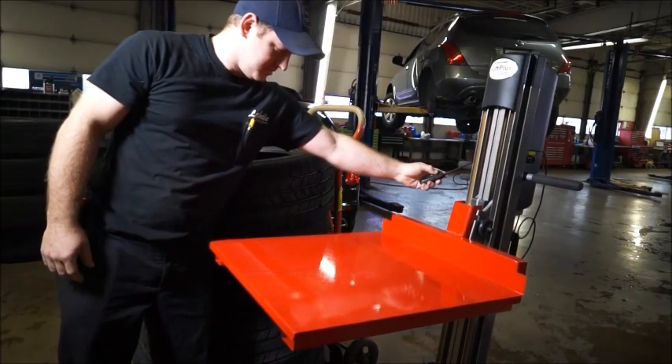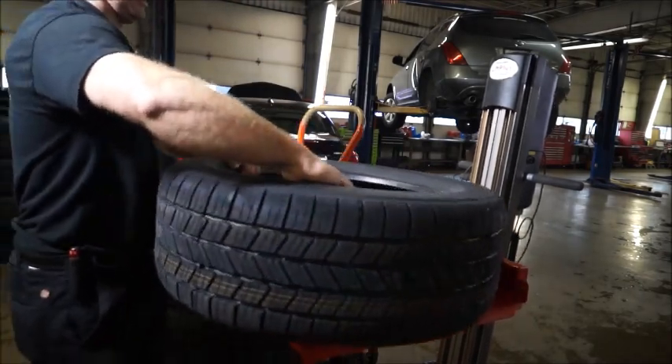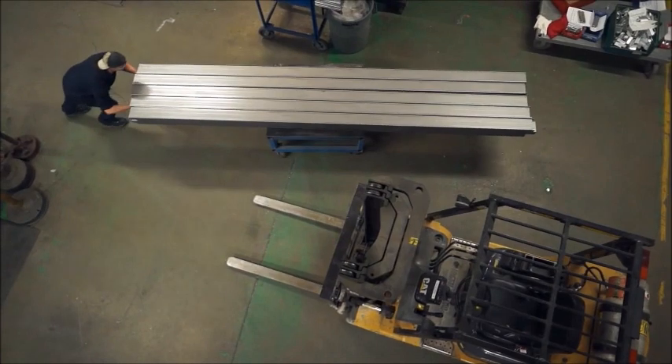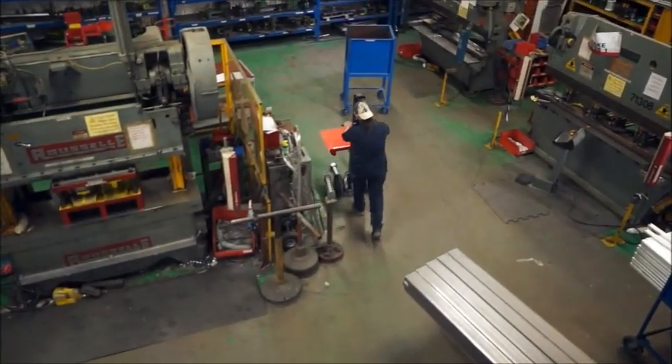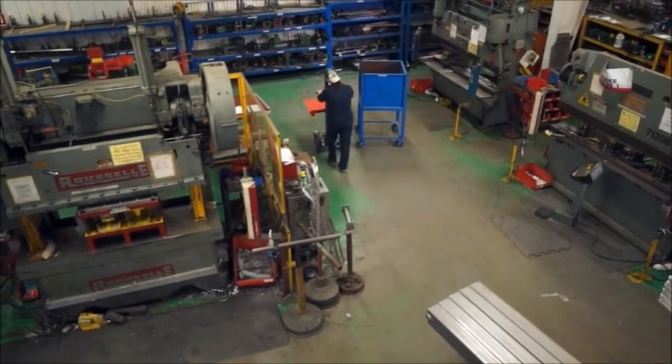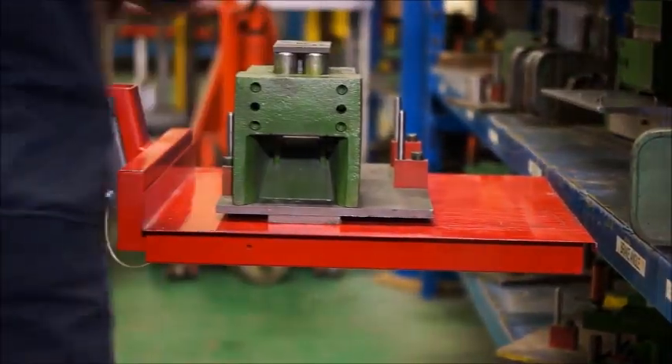Our tethered remote allows the user to actuate the lifting and lowering up to six feet away. And when there's no room for a fork truck, it's time to use Lift Plus — with its narrow footprint that is ideal for tighter, cramped spaces.